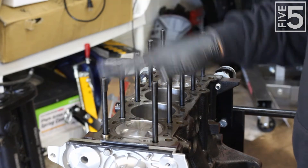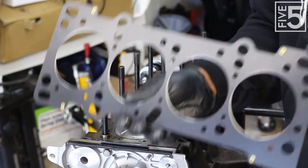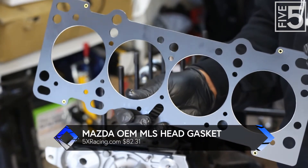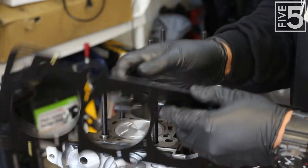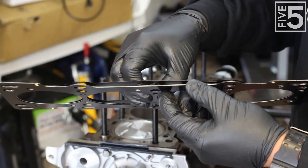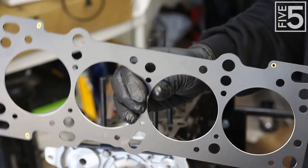Now that we have all of our head studs installed, the next thing we need to do is install the head gasket. I went with an OEM Mazda MLS gasket. For those who may not know, MLS stands for multiple-layered steel. You can see, without pulling it apart too far, that there are different layers in here that, when compressed, make a very good sealing gasket.